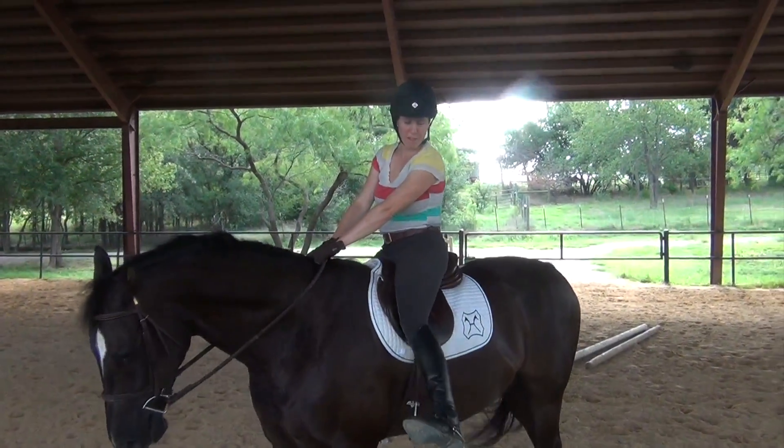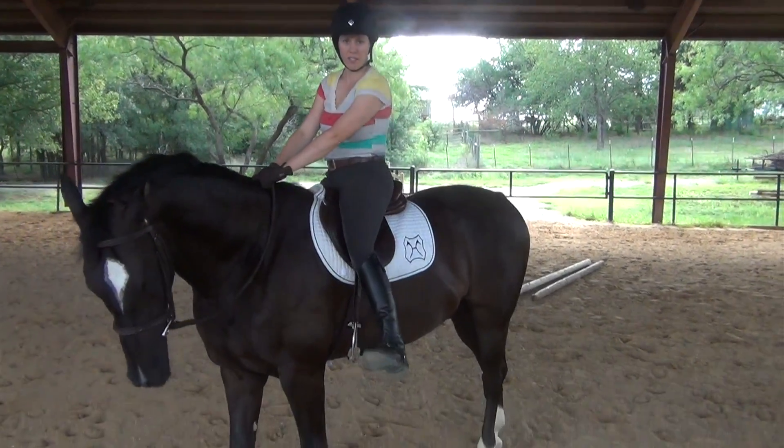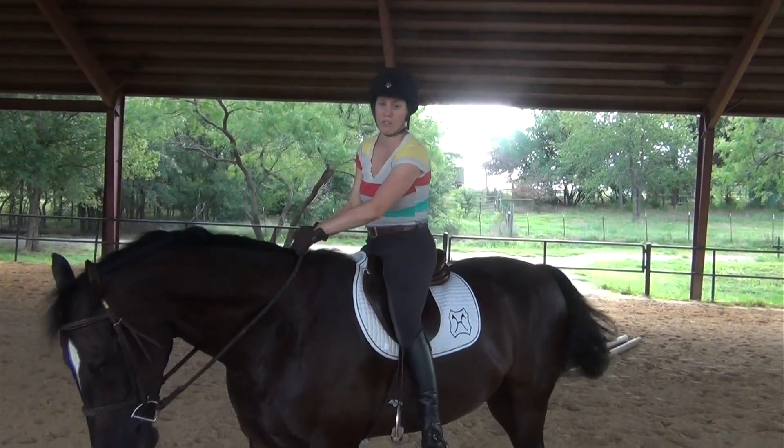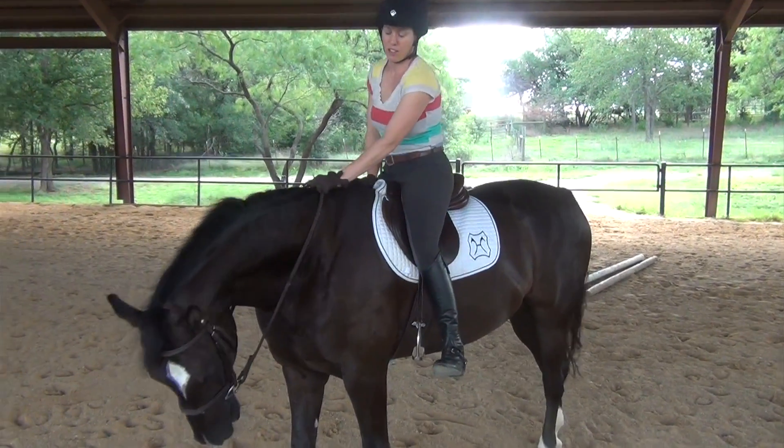I'm going to take both of my feet out of the stirrups. You want your feet clear of the stirrups so you don't get hung up in case your horse tries to walk off or spooks as you're getting off.